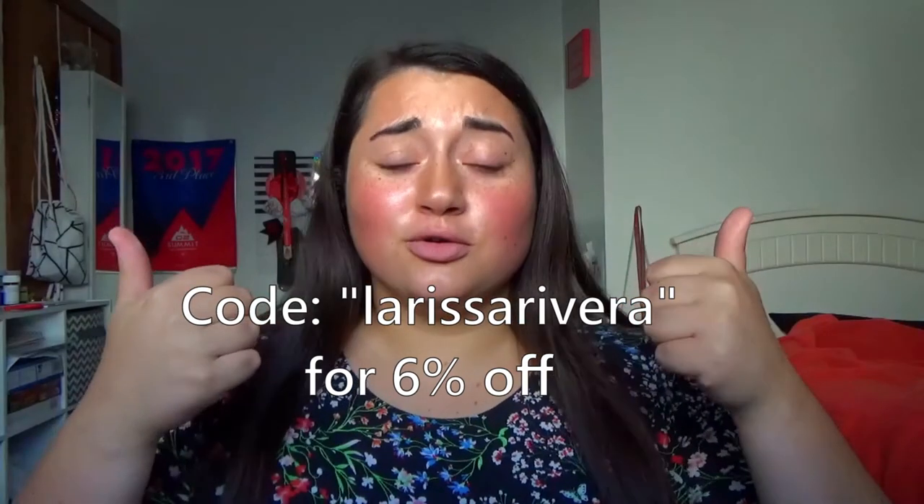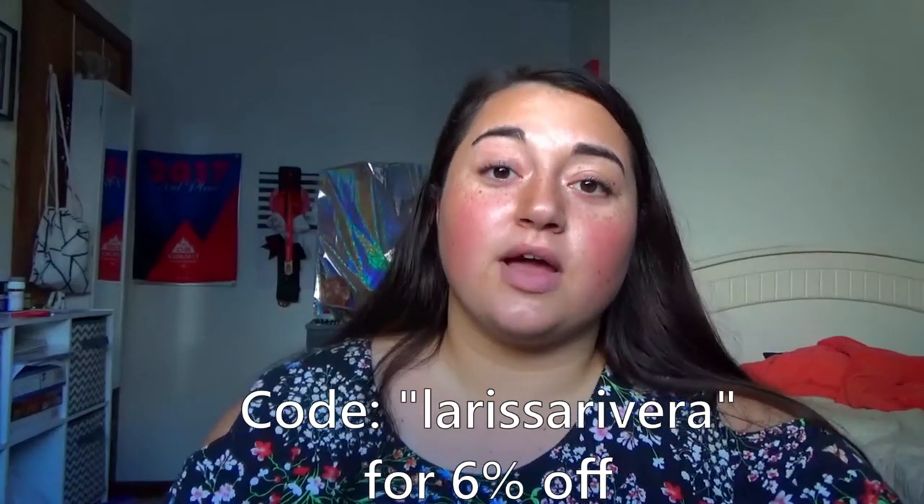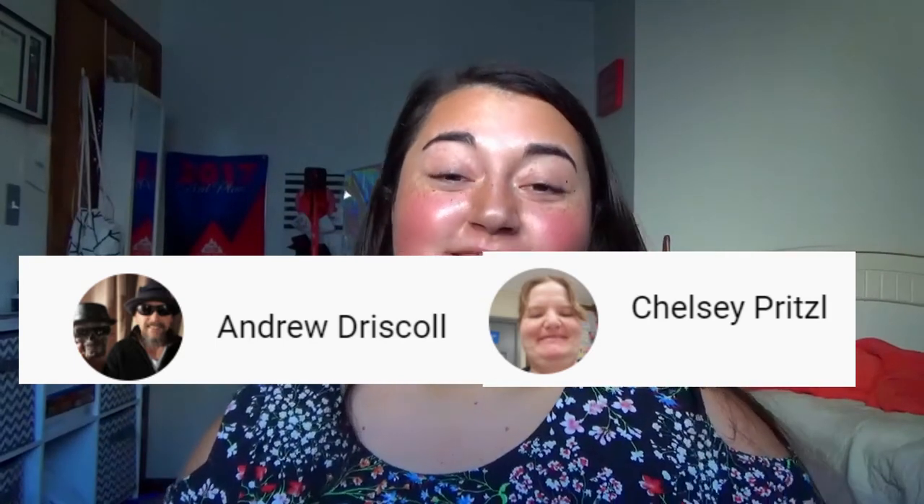Use code Larissa Rivera for 6% off any of your orders. By the way, the rap was kind of a joke — I don't actually think I can rap, I just thought it was unique for a diamond painting video. I hope it was entertaining. If you want to use my code and check out the website for yourself, I'll have links down below. I do plan on switching up my content every once in a while — I still love diamond painting and I know a lot of you enjoy it too, so I'll still include that, but I also want to change up the type of video. This week we have two subscriber shoutouts going to Andrew Driscoll and Chelsea Pritzel. Thank you so much for watching and supporting the channel — see you all next time!